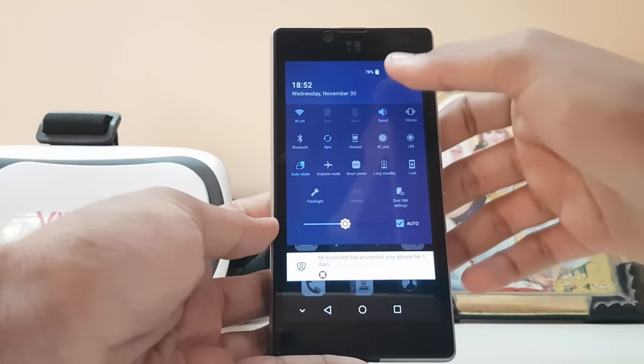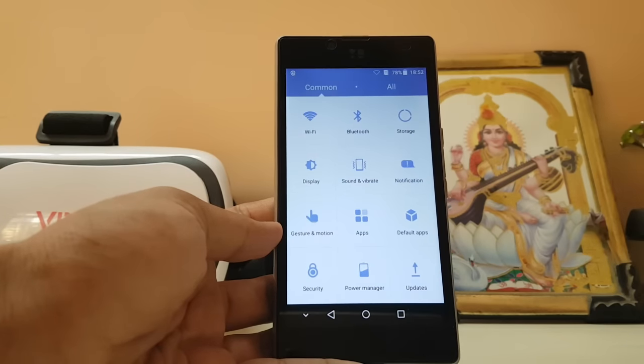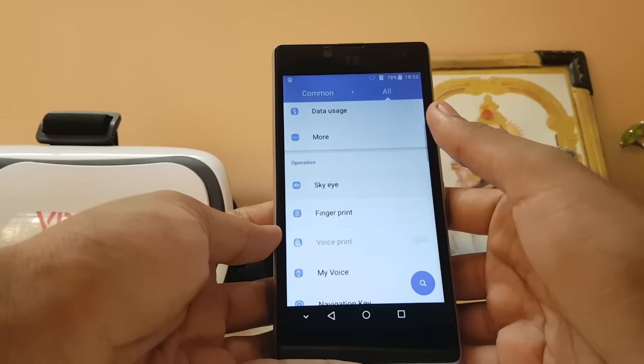It's pretty stock Marshmallow UI with a bit of a purple tint. Let's hop into the settings — it's pretty customized. You have something like Samsung's Easy Mode, and then All Settings. We'll just use All Settings.